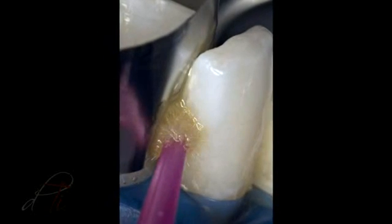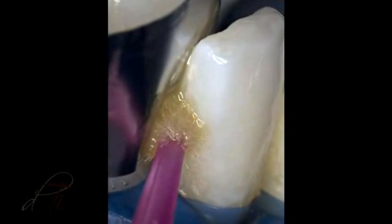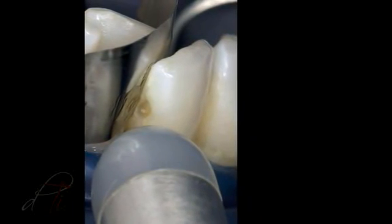A self-etched adhesive, Geniobond by GC America, was placed on the enamel and dentin surfaces with an applicator tip for 10 seconds, air-dried for 5 seconds using an 8-ECT warm air tooth dryer, and light-cured for 10 seconds.